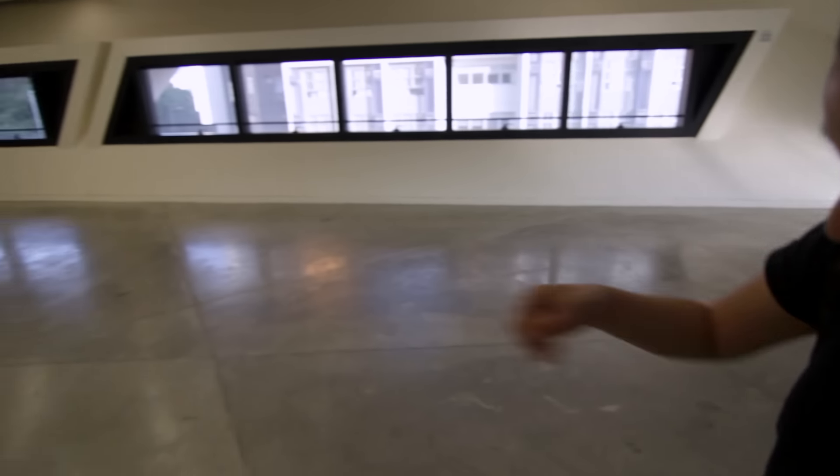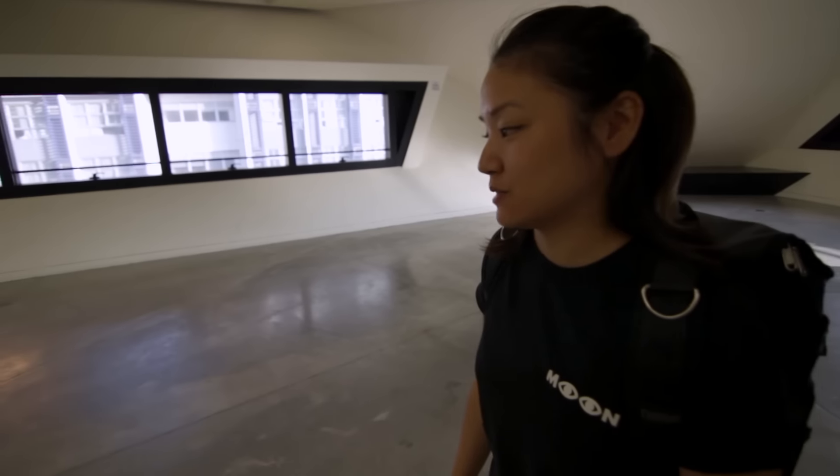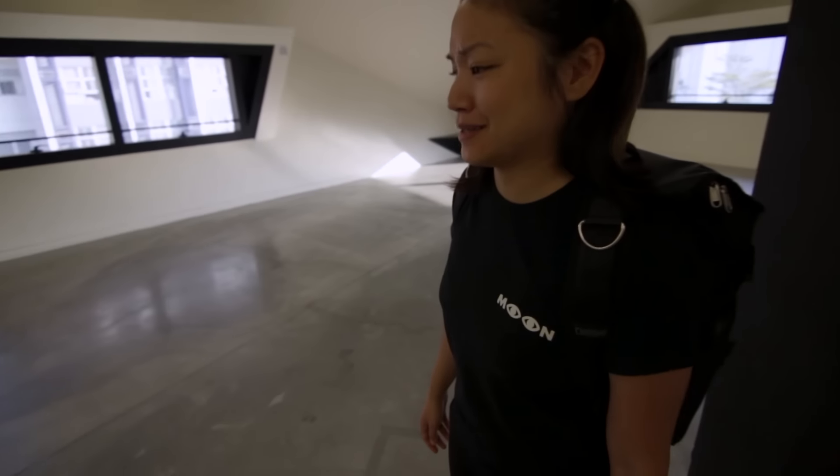Look at the reflection on the floor — the color and the texture. That's really cool to me. It's the equivalent of nerding out on tech stuff, except it's just nerding out on texture.